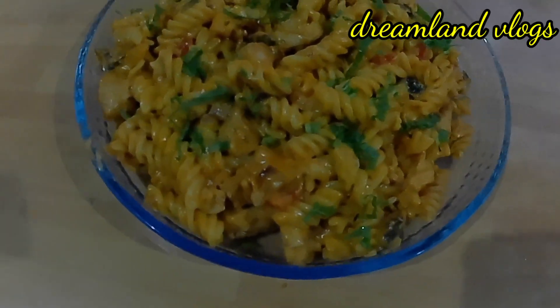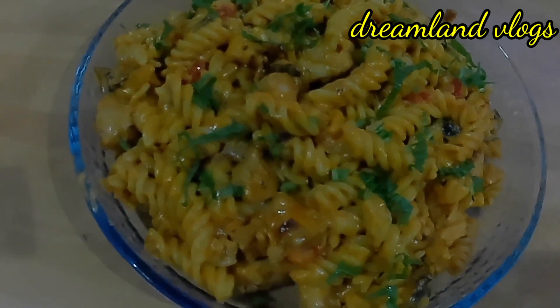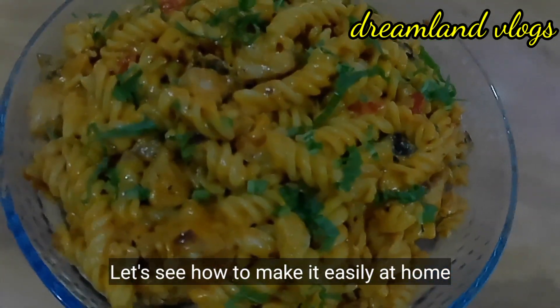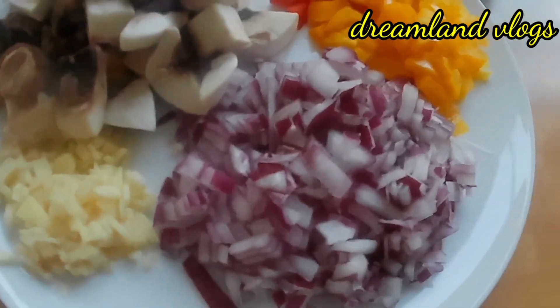This is a dish for the kids. This is a dish for lunch and dinner.